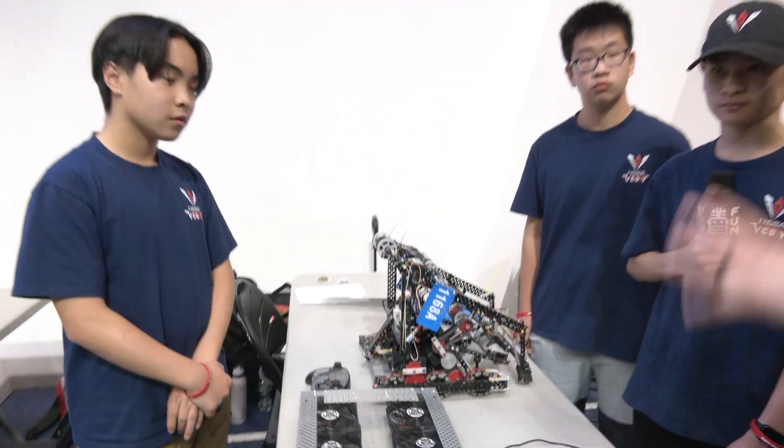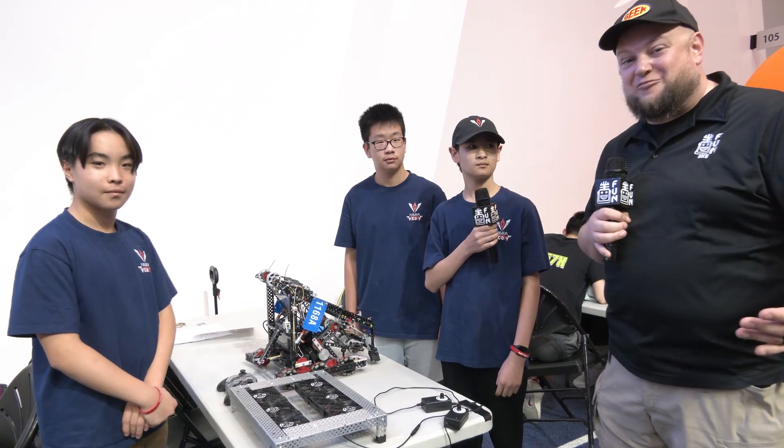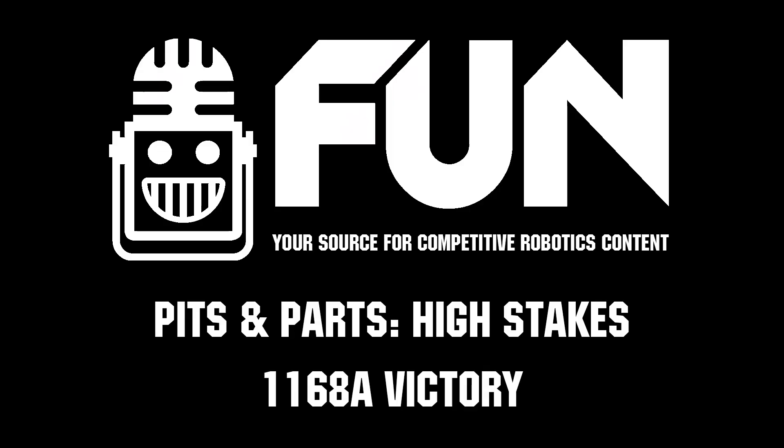Well Victory, thank you so much for taking time to talk about that. Looking forward to a big victory tomorrow — we can't wait to see how you do. We're recording this after a great day one, so good luck the rest of the week. Congratulations on a great robot and we really appreciate you taking time. Thanks a lot.